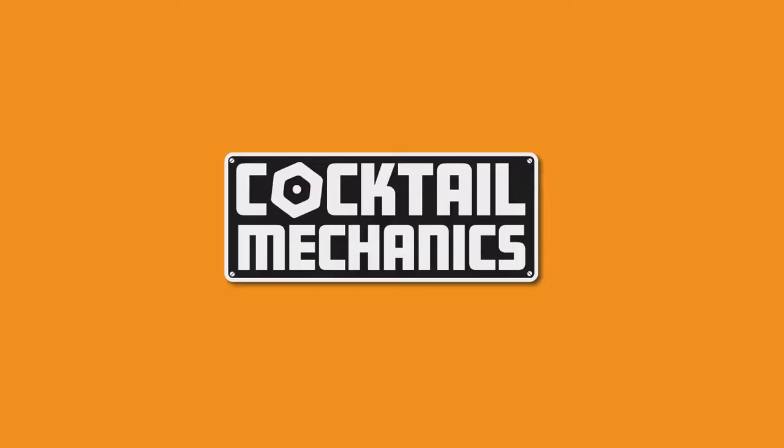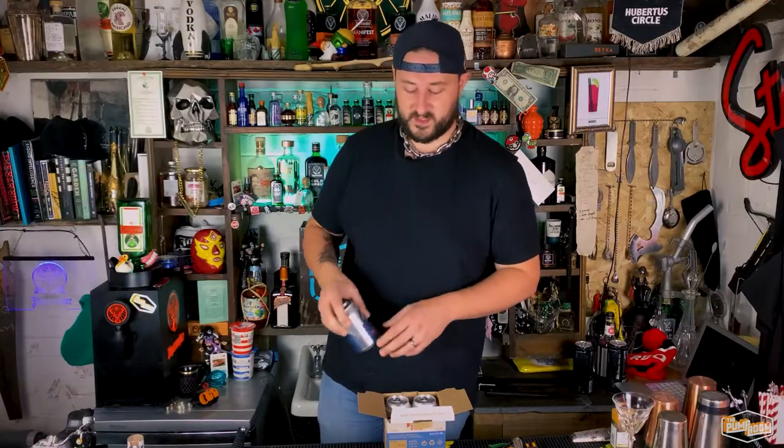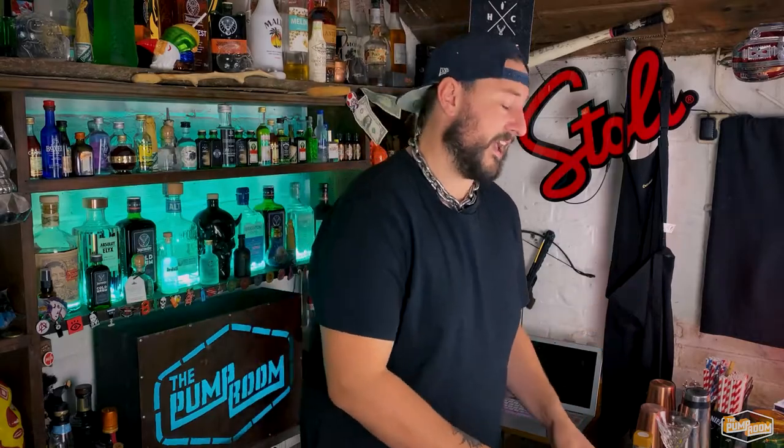Hi guys, welcome to Cocktail Mechanics. My name is Ali, taking over for today. I'm going to show you how to shotgun a beer. We're going to be using Flat Tire by Piston Head — it's a non-alcoholic beer because I'm driving today, but you could use any kind of can. The straw peter went so well last week, we thought we might as well do this. What is shotgunning? Shotgunning is when you pierce into it.